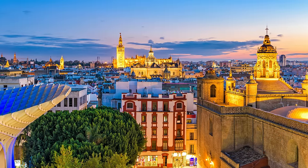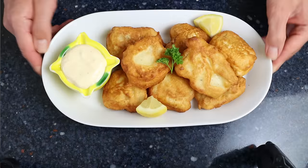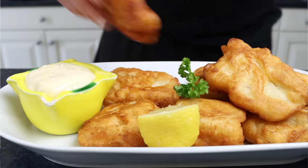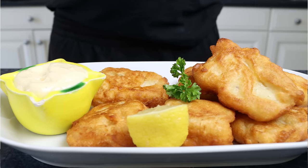Welcome to another episode of Spain on a Fork. Today we're making another classic Spanish recipe from the beautiful city of Sevilla, located in the region of Andalusia. We're talking pavillas de bacalao — cod fillets coated in a delicious beer batter, fried until golden and crispy, and served next to a lemon garlic aioli to take things to the next level.